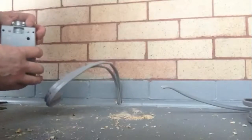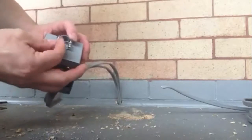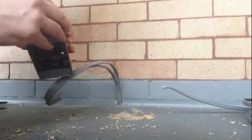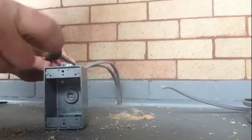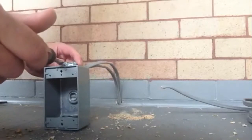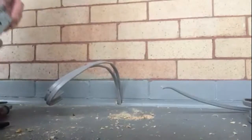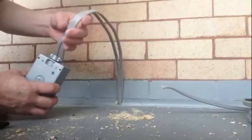Next thing I want to do is make sure that these screws are in as far as they can go, to make sure you can get your wires through there. I want to mark the wires where I have to strip them back to, so I'm going to feed them through here.